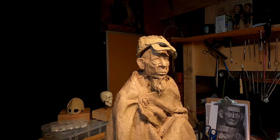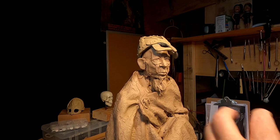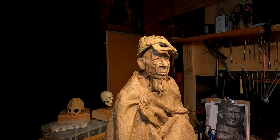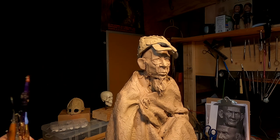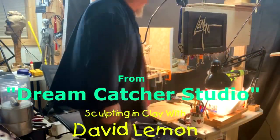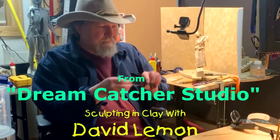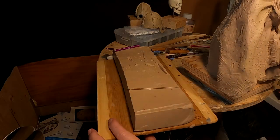I'm gonna do hair today. I think I've got enough of his face that I can work on the hair now, and that will determine eventually the actual personality in the face. So we'll get started here in one second — time to play with some clay.